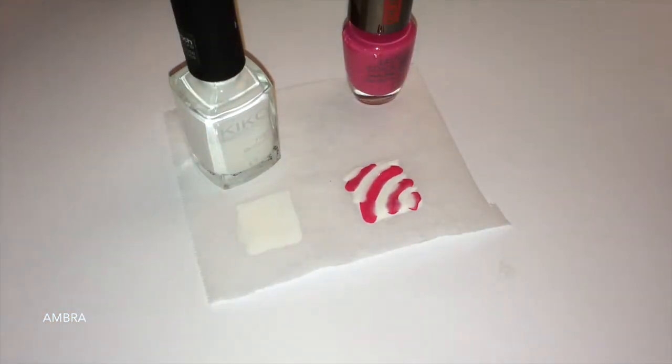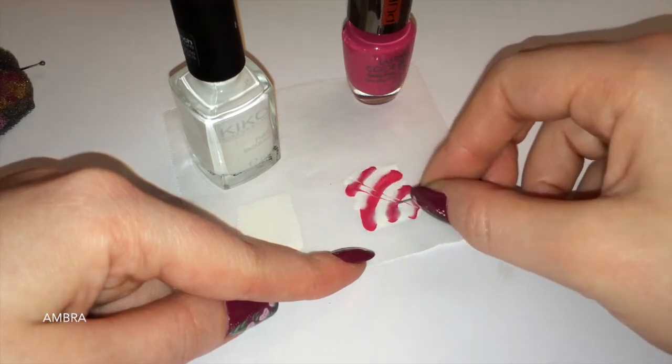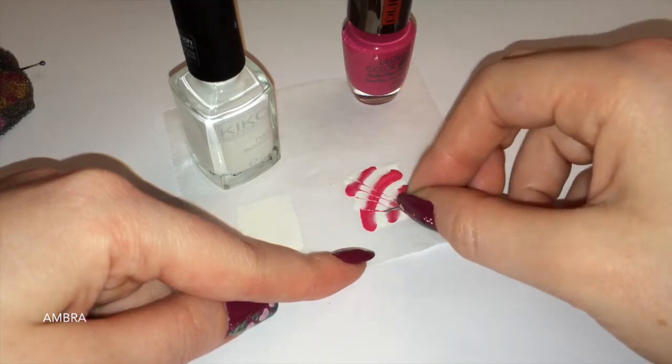E poi per realizzare la Marble prendo un ago, uno spillo, e vado a tirare tutto lo smalto verso l'angolo dove sono partita a mettere il colore.